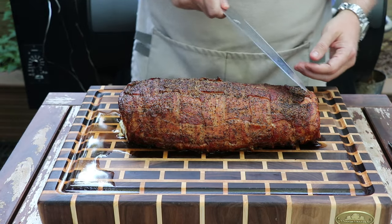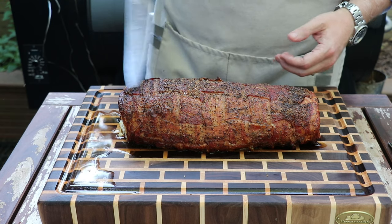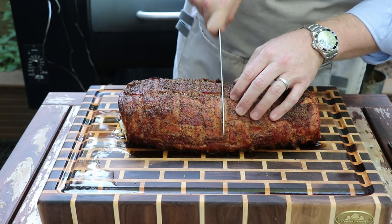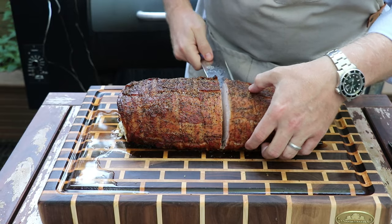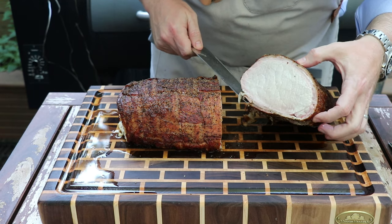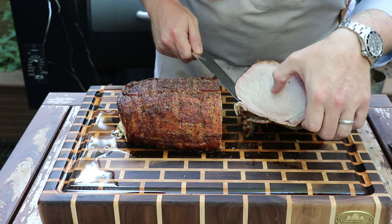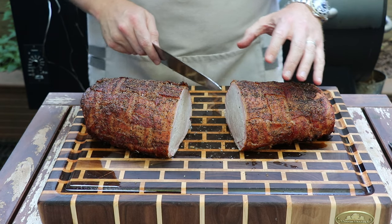As you drag a knife along the top, you can tell we've got some nice crispy bacon that's formed up on the outside. Now I'm just going to carve into the middle and show you how this is done. Beautiful — we've got a nice little smoke ring that's even reached down into the pork, and we've got super juicy tender pork right in the middle.